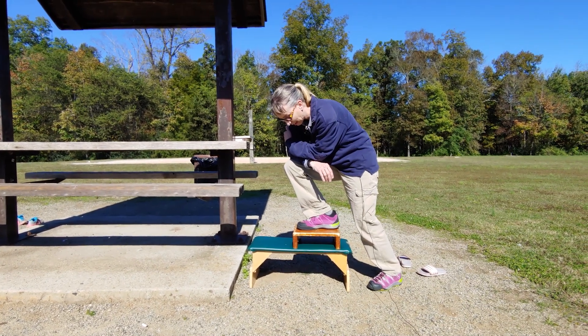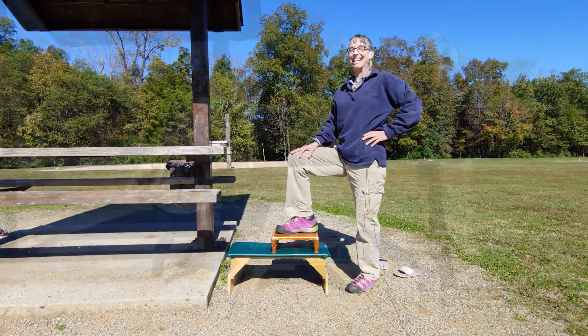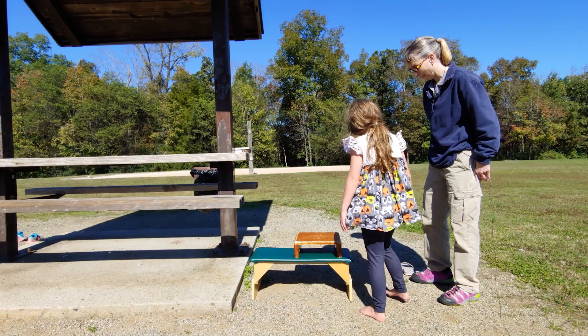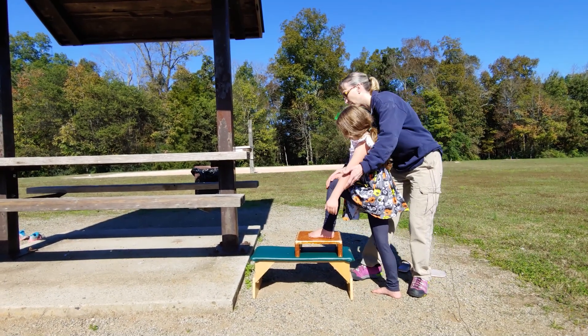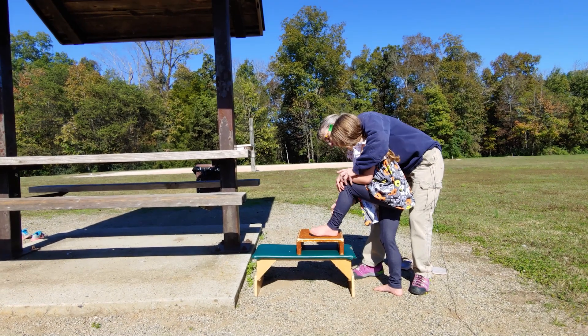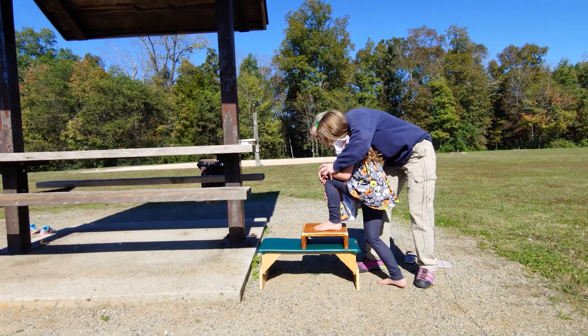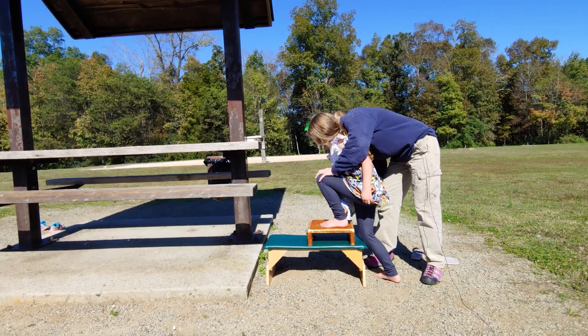Let's see if I can get Lindsey to do it. Hey Lindsey! So one foot up there, and then hold on right here, and then we're going to slide. See how far forward your knee can go forward over your foot. That's it right there.